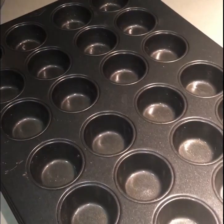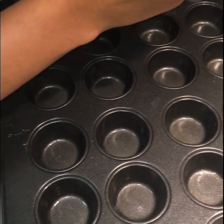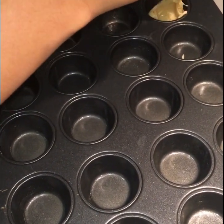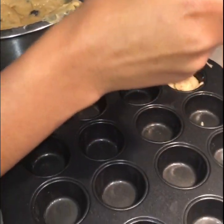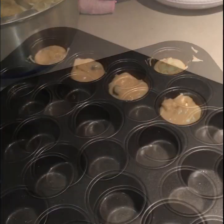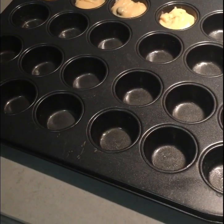I've just buttered the tins here and now I'm just going to start adding our blueberry muffin mixture. Just use two spoons because it's easier with two spoons. Sorry guys for being so slow. I will be back once I'm finished putting the blueberry muffin mixture in all the tins.